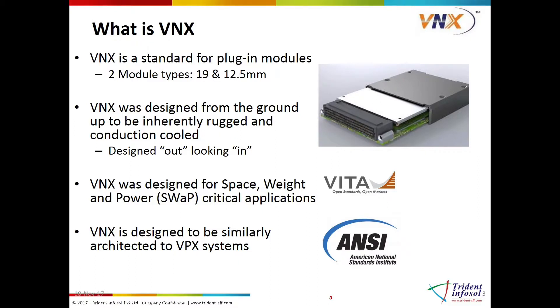When designing the new standard, the committee decided to apply existing proven technologies and lessons learned from as many existing standards as possible in an effort to minimize cost, technical, and schedule risks.